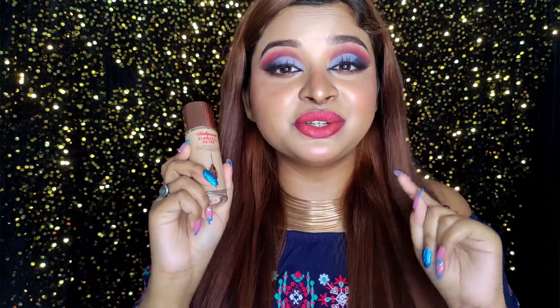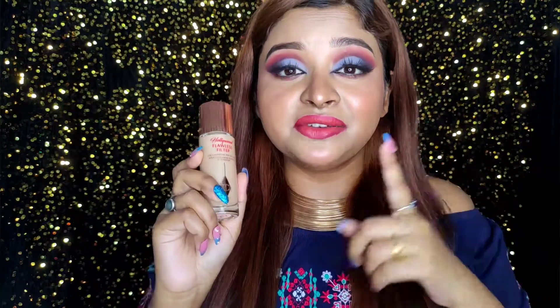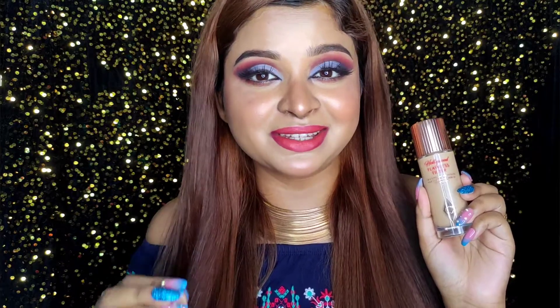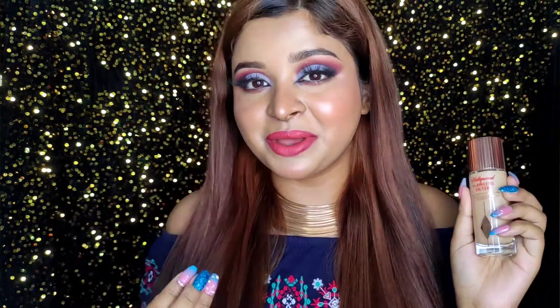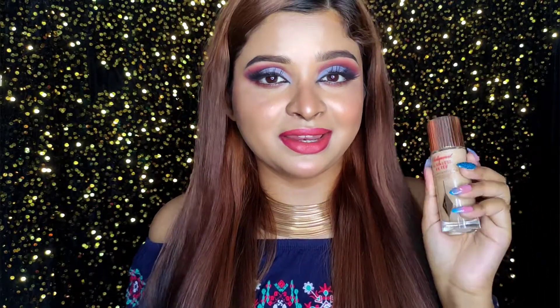This is my final face. Should you invest your 4000 rupees in this? I say yes — definitely look for a discount if you can find one. Trust me, this is an absolute amazing investment. I'm going to use this product every time from now on. I just love how my base turned out today and I highly suggest you try this.